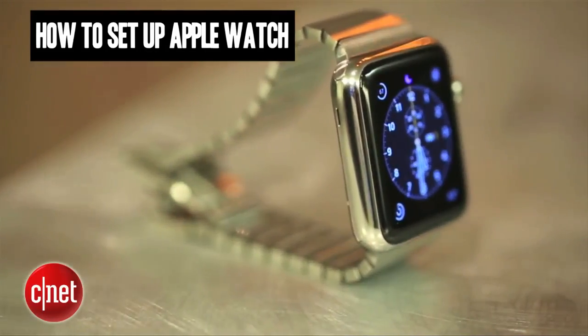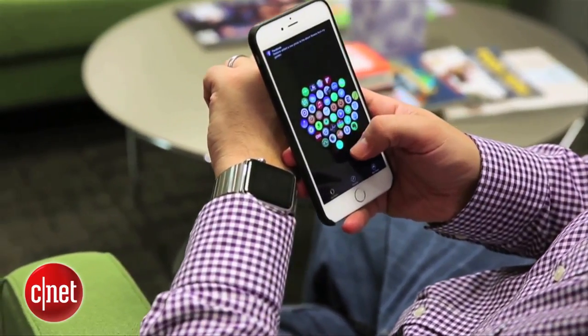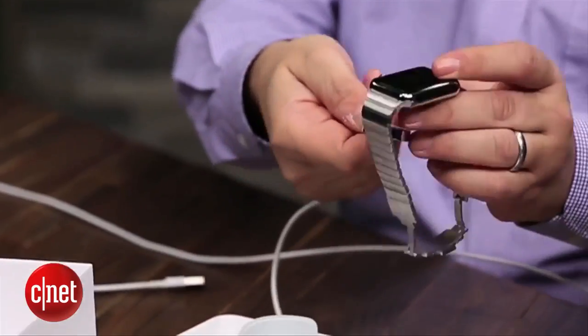So you just got your new Apple Watch — here's how you set it up. I'm Scott Stein and I'm going to show you how. When you first take it out of the box, plug it in to charge.